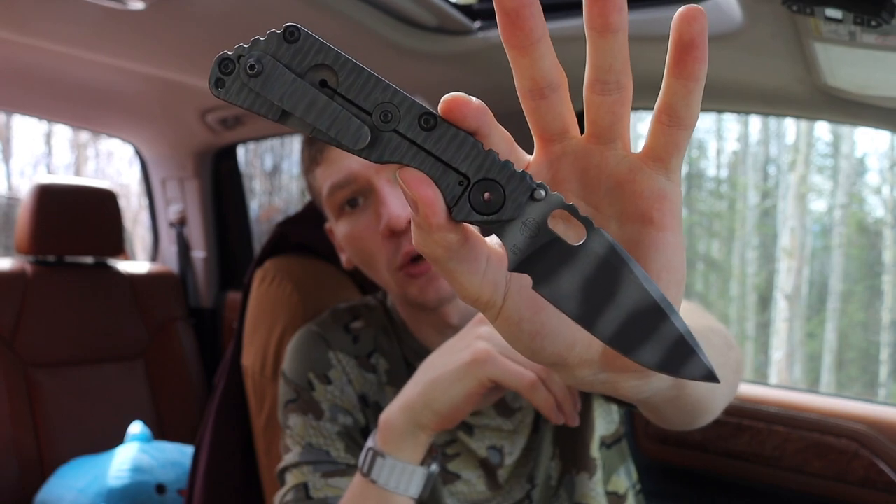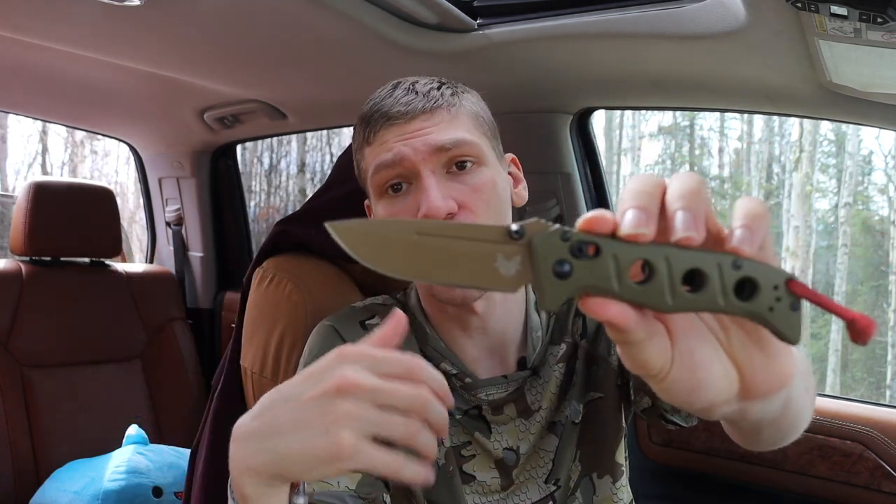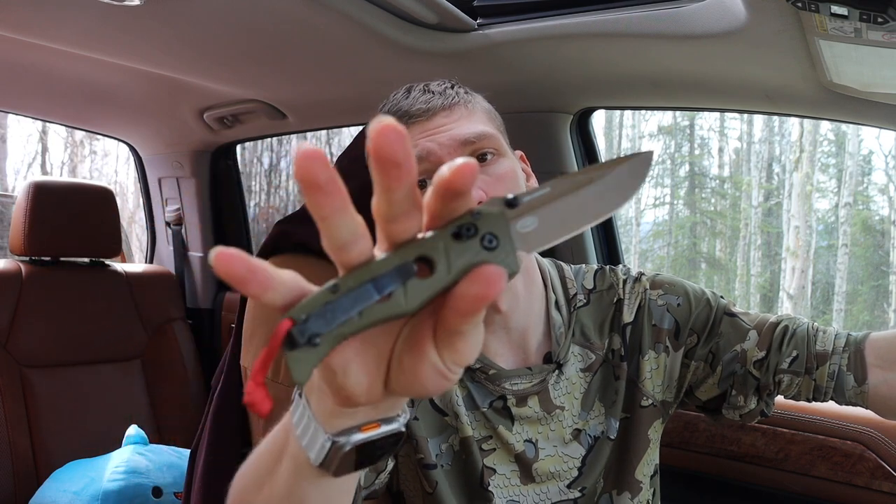Another knife I end up carrying a lot is the Strider SMG — a really good wilderness backup folder to pair with a fixed blade. The fixed blade is what I'd recommend for gutting an animal, since you don't want blood and fluids getting into the action of a folding knife. But for carving, feather sticking, and striking a ferro rod, these folders work very easily. I was even able to do basic tasks up to batoning with a standard plain-blade OTF. OTFs have their weaknesses, but as a backup to your main blade, a lot of tasks can be done pretty easily.